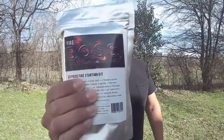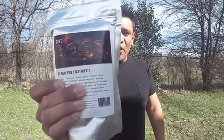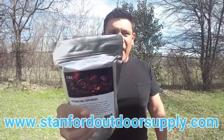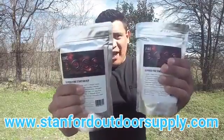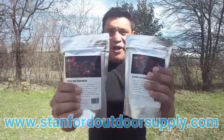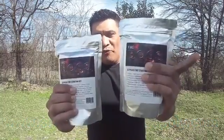Welcome to another video. Today I have for you the Fireboss 33-piece fire starting kit. I want to thank Stanford Outdoor Supply for sending this out — I'll be flashing their website on the screen. And I have another one, so at the end of this video find out how you can win your own Fireboss.